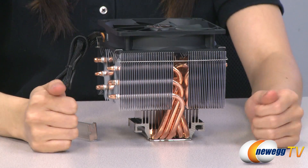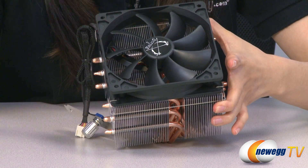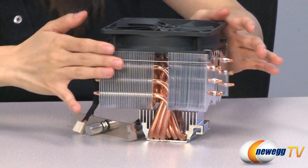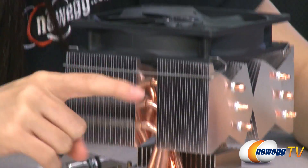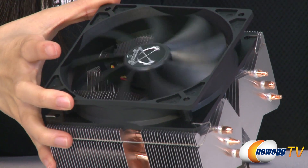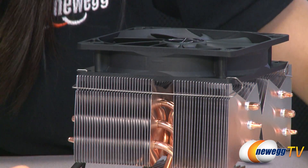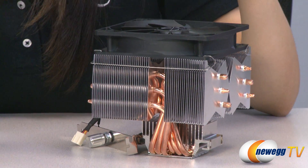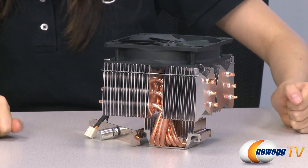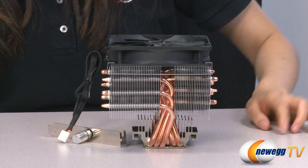This is the CPU cooler itself. At the top here is the 120mm fan, and this is a Scythe-recommended configuration for airflow. On the sides here, we have a couple arrows — the arrow going this direction tells you the directional rotation of the fan, and the arrow going this direction tells you the direction of the airflow from outside of your heatsink fan down towards your CPU. Your fan can be removed by these mounting clips right here.